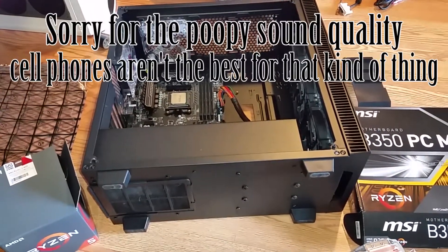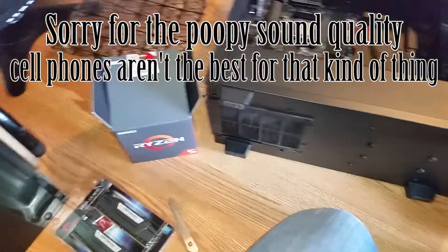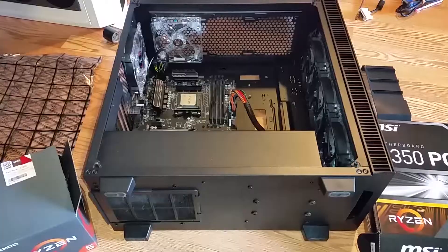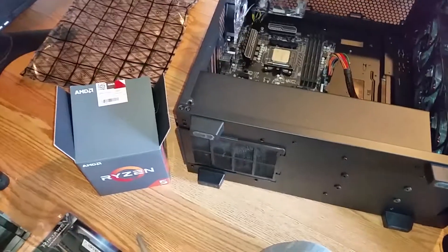Hey guys, so exciting news — I upgraded my computer! Woohoo! I've got a Ryzen 5 1600, pretty excited about it.